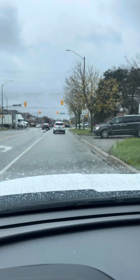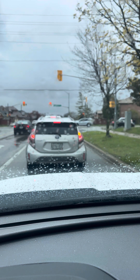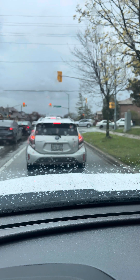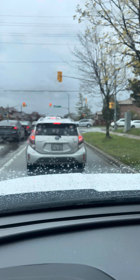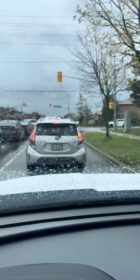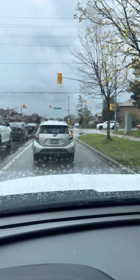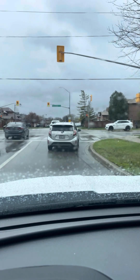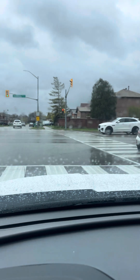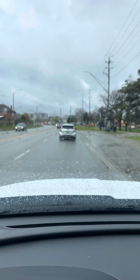I am turning right at the traffic light onto Kennedy Road South. Whenever you stop behind a car, you should always be able to see the road beneath the back wheel — no tailgating. Even though the light is green, I still have to scan through the intersection and make sure it is safe. The yellow school zone light is still flashing here, so it is still 40 on Kennedy.